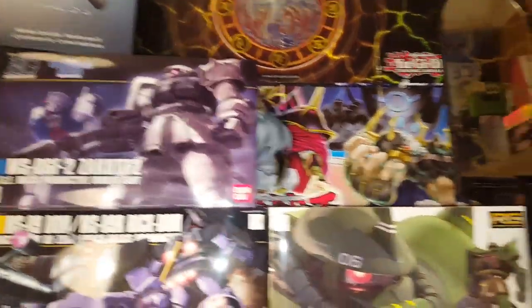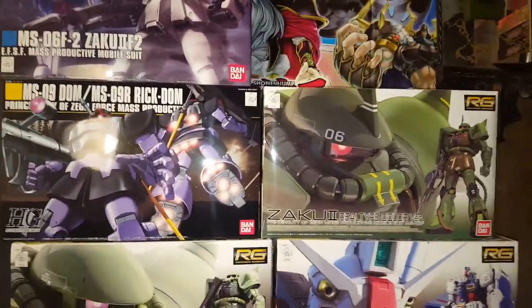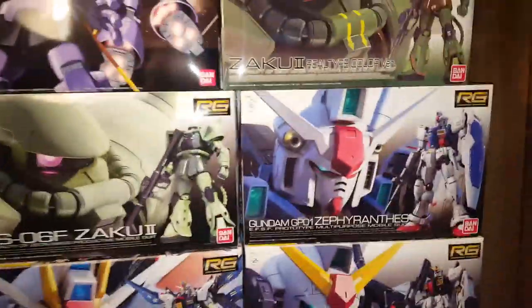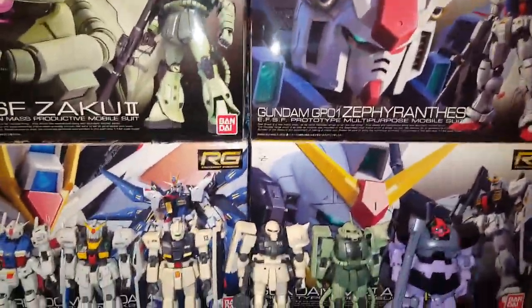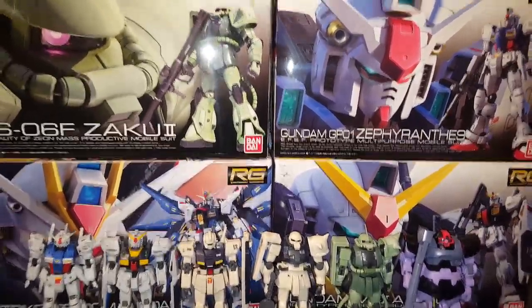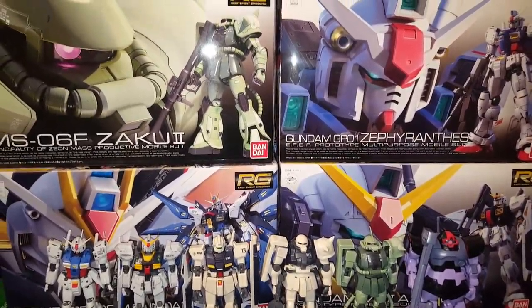There's all the boxes — I have them just put up. Of course not all the mess in my room. I got the Strike Freedom Gundam — I got the legs together and the body together, but I just stopped partway and he's not completely put together.